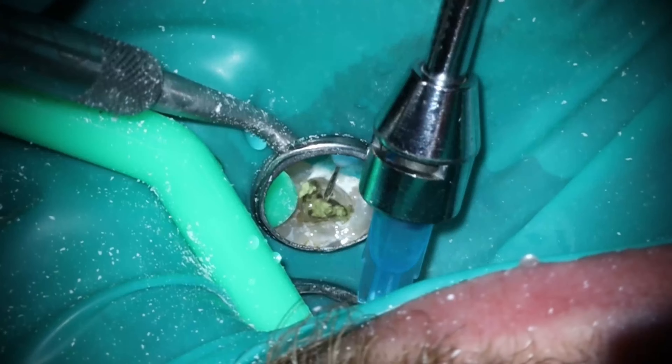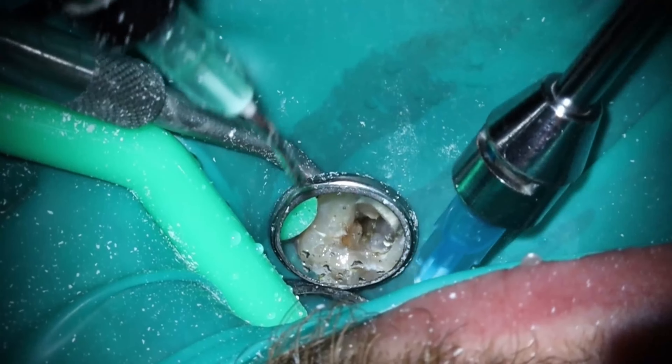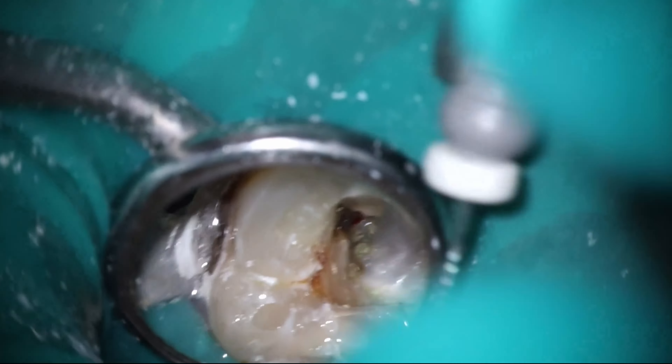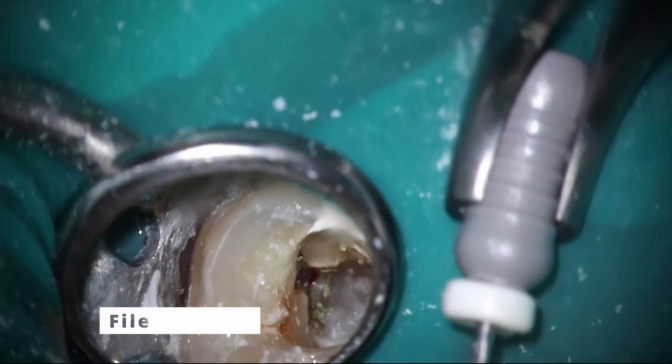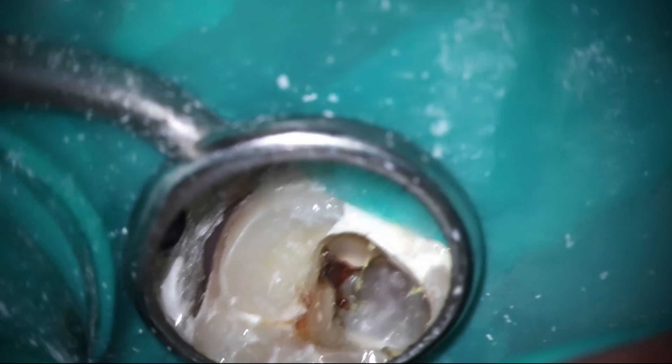That color right there should give away what the material is that was inside there — that plus how radio-opaque it was. They used Vitapex as their temporary medication instead of calcium hydroxide. The fact that they put it down into the canals like that is amazing. Oftentimes I see when general dentists have started cases that they don't put anything inside there. That would be one thing not to do. Even taking some calcium hydroxide and squirting it just on top of the canals is going to help make sure there's no bacteria present.